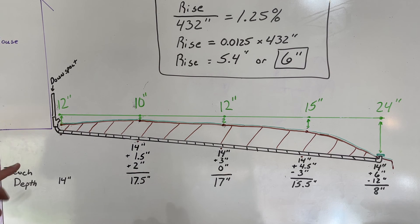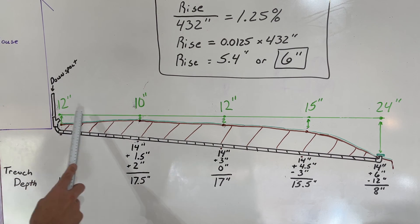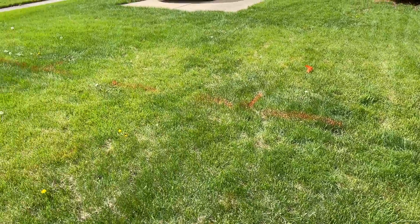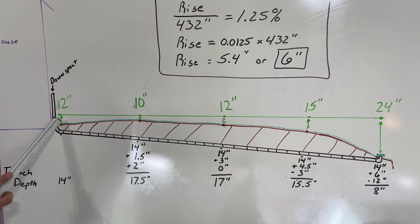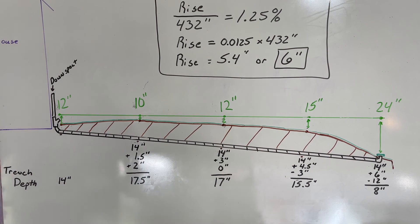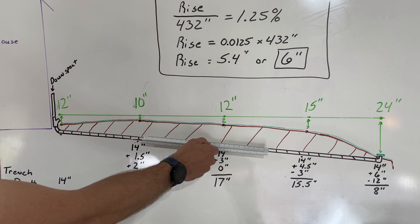So trying to apply these numbers to my application: I have my house over here with the downspout and also the sump coming in — that's my starting point. With the green line representing my level line in the yard, I measured at the starting point and then at 9 feet, 18 feet, 27 feet, and 36 feet out — marking each with orange spray paint. Those will be my reference points for checking trench depth while digging. At the starting point, the level line to the actual ground measured 12 inches.